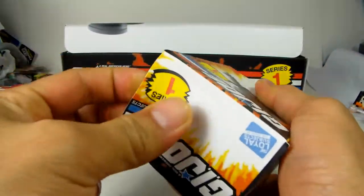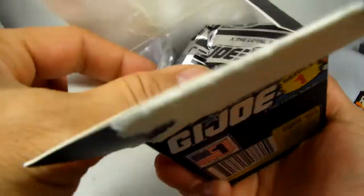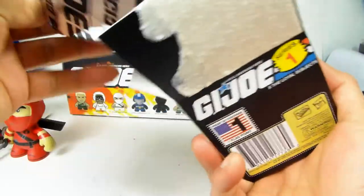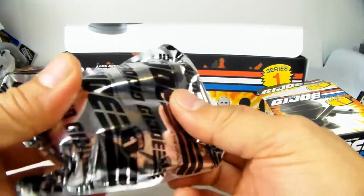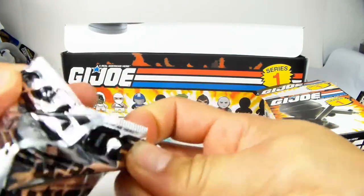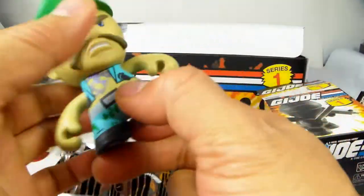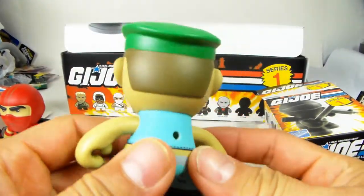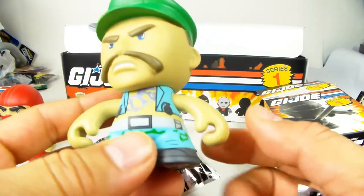These blind boxes go for $12.95 - I'll put a link down below so you can find these. I think I know what this one is - this one is Gung-Ho, I can already tell because of the marine cap, and there he is. As you can see these are pretty awesome - he has a little plug in the back for his backpack and is very detailed.